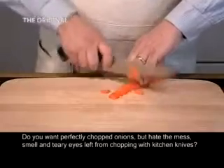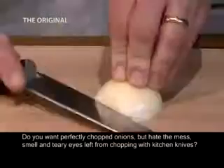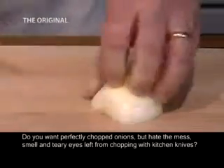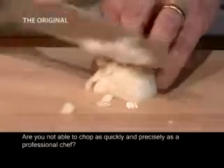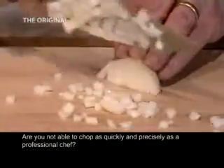Do you want perfectly chopped onions but hate the mess, smell and teary eyes left from chopping with kitchen knives? Would you like to impress friends with stunning food presentation? Are you not able to chop as quickly and precisely as a professional chef?